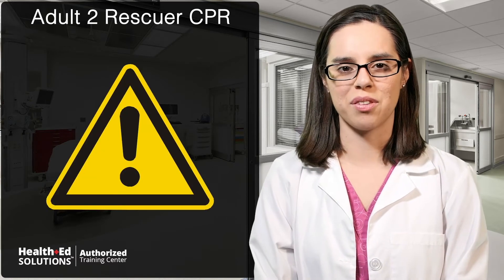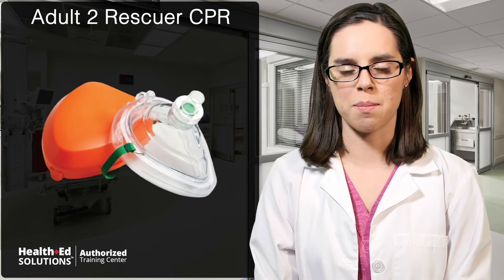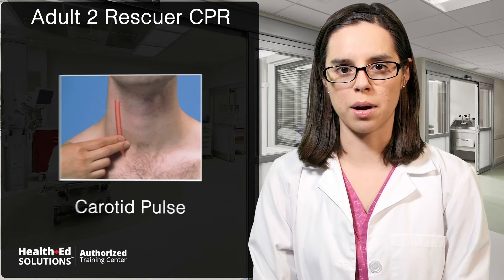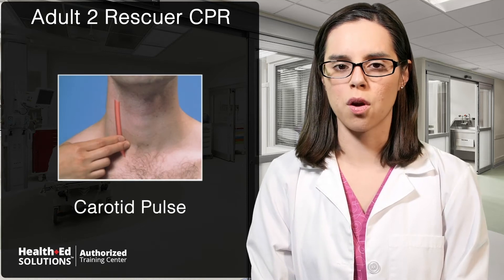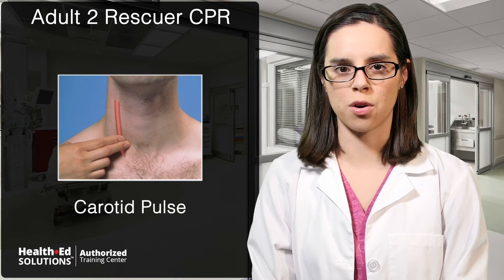First, check scene safety and alert EMS. Don personal protective equipment such as gloves and a mask with a one-way valve. Then check for a response by asking the person if they're alright and tapping them on the shoulder. Look for signs of normal breathing and check for a carotid pulse simultaneously for no longer than 10 seconds. To find the carotid pulse, place two fingers on the neck between the trachea and the sternocleidomastoid muscle.